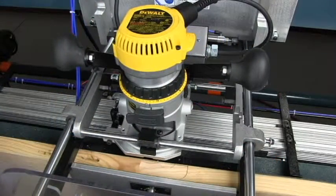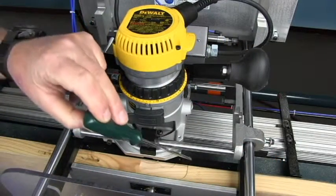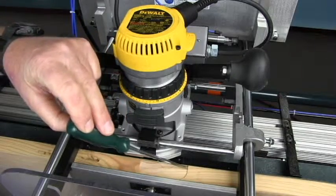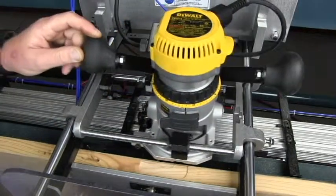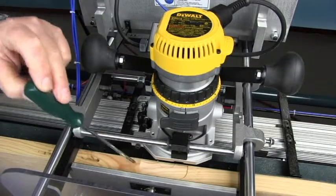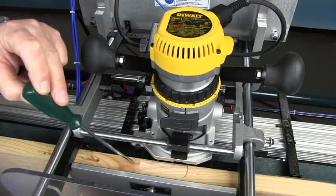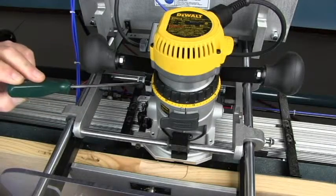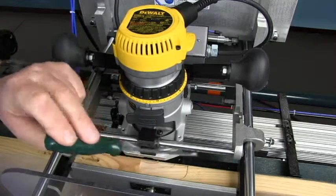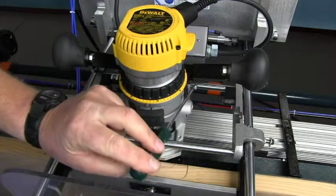Now that we've cut a sample mortise, we need to look to see if the reference lines on the reference bar line up with the edges of the mortise. As you can see here, this one does not. So to adjust this side of the mortise, we'll be adjusting this bolt. To adjust this side of the mortise, we'll be adjusting this bolt back here.